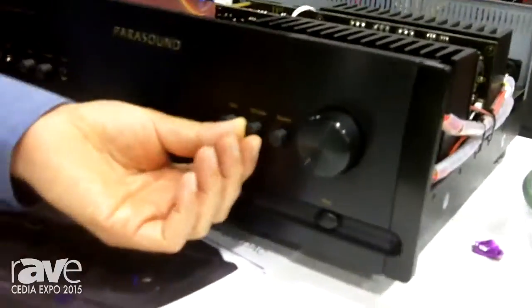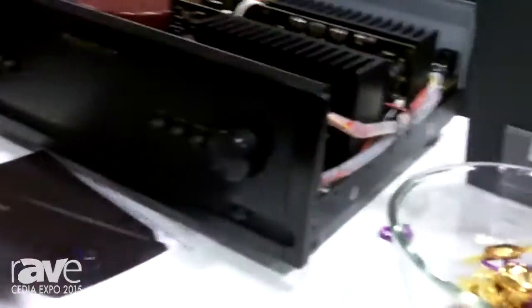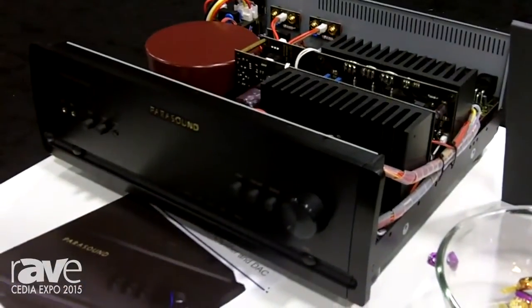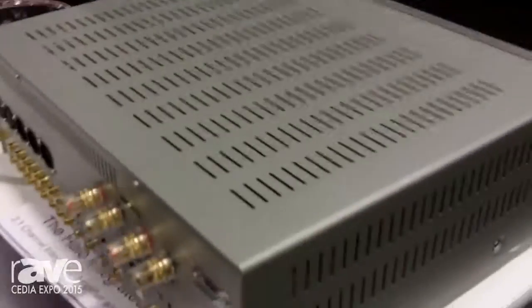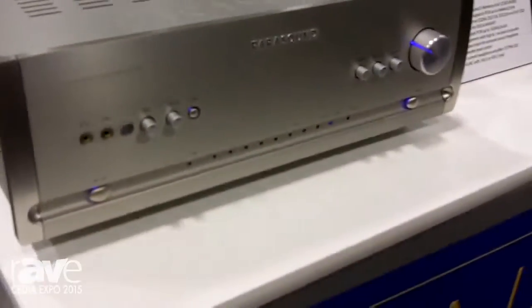Another feature is the subwoofer level control right on the front. So rather than having to go over to your subwoofer and adjust the level on your sub, you can do it right from the front panel of the unit. This is the Halo integrated amp. It's available now, and it comes in either silver or black finish. Our website is parasound.com. Thank you for watching this video on the Halo integrated.